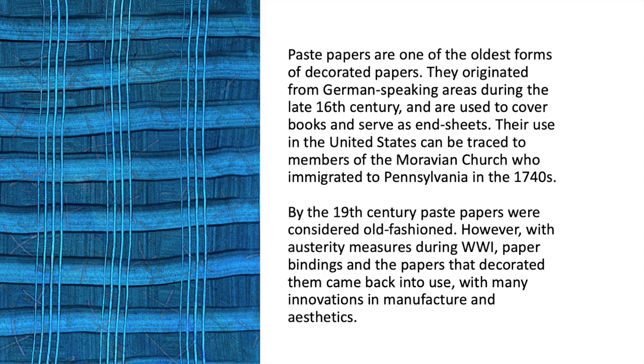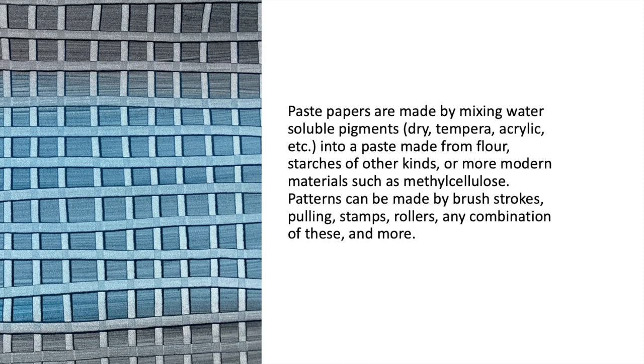Paste papers are made by mixing water-soluble pigments — dry tempera, acrylic, etc. — into a paste made from flour, starches of other kinds, or more modern materials such as methylcellulose. Patterns can be made by brushstrokes, pulling, stamps, rollers, or any combination of these and more.